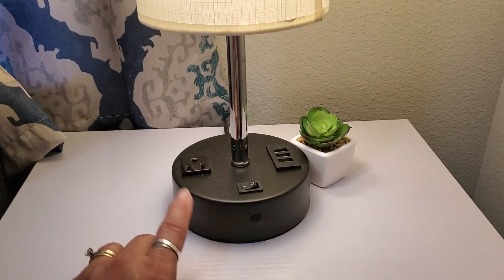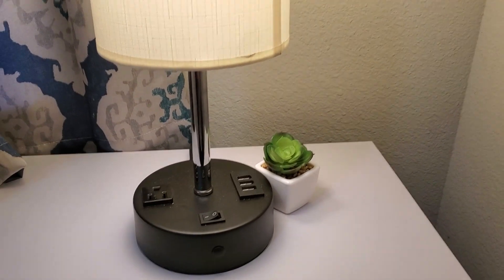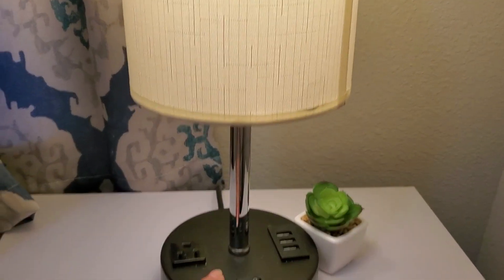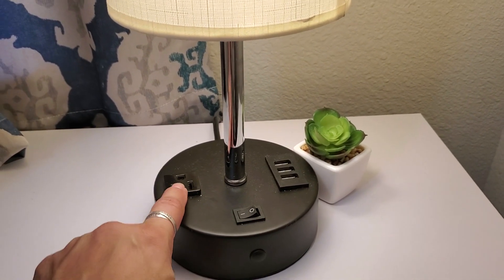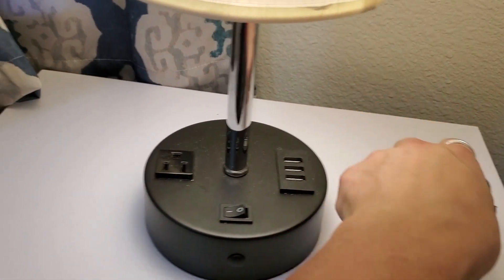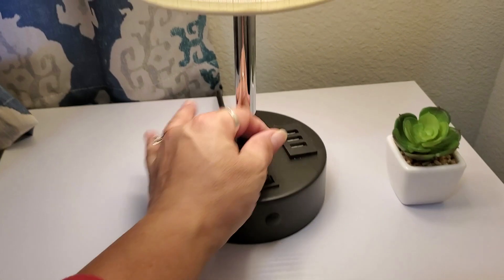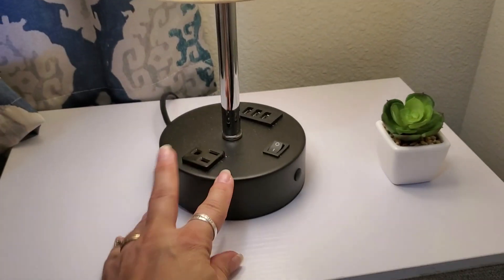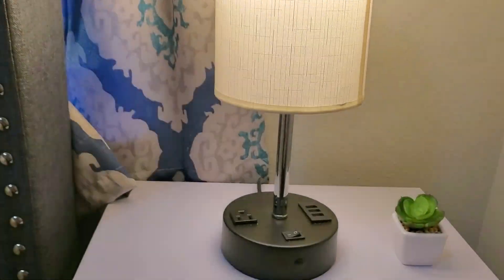This is an absolutely functional light — it definitely solves the problem of when you don't have a plug next to the wall you're sleeping next to. You can actually just plug this in and all of these ports — the light plug as well as the USB ports — are able to be used just by plugging it in the back. Nothing special, nothing fancy, just extremely functional.